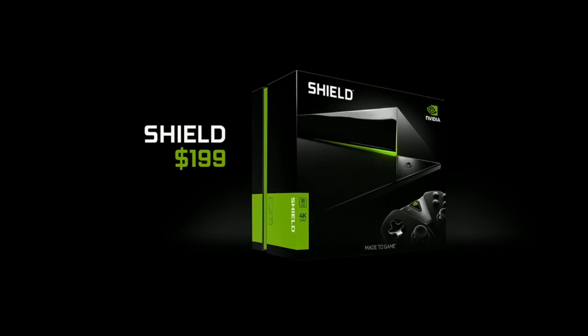$199 — incredible value. You pull it out of the box, plug it in, boot up Android TV, and a world of entertainment is inside. Type in your Gmail address, and if you're an Android user, all of a sudden your music, your movies, your photos, and all kinds of amazing things show up instantly.